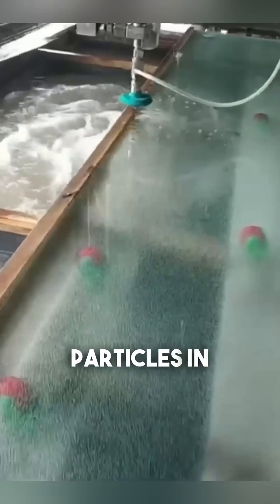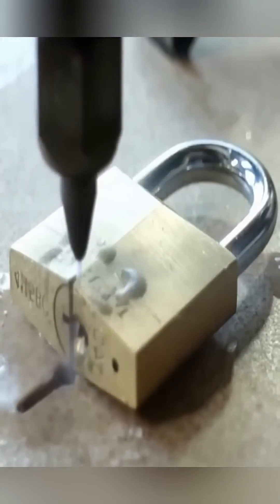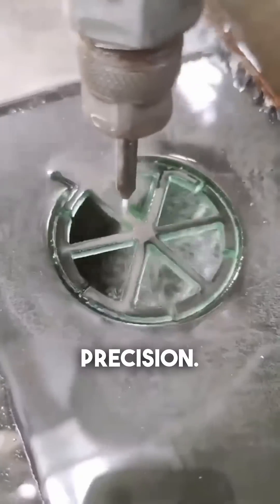The abrasive particles in the water jet help to grind away at hard surfaces, making it capable of slicing through metal, stone, and even bulletproof glass with incredible precision.